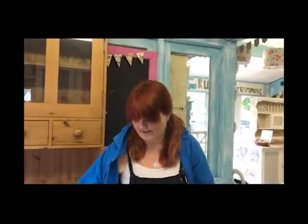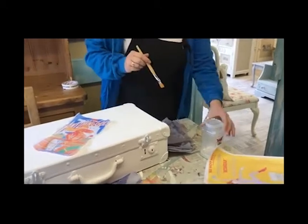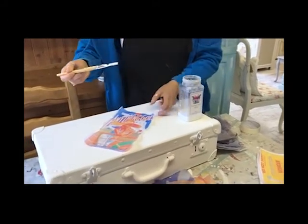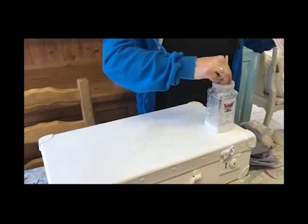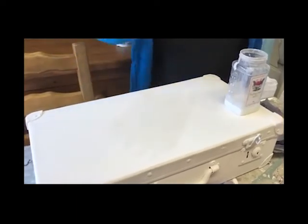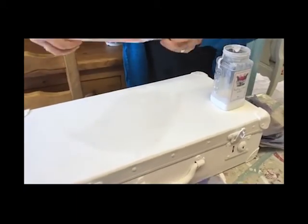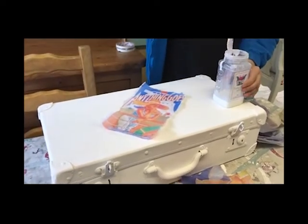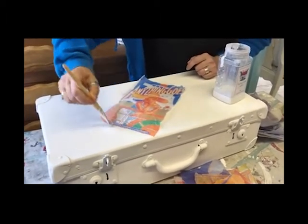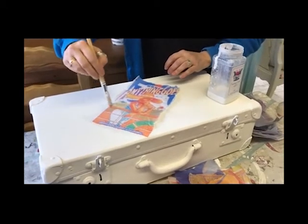I thought that would just make a nice contrast when you opened it. So all I'm going to do now is normal decoupage which is obviously finishing cream. This time I haven't got two backs to get rid of because it's not a napkin. And I'm just liberally brushing the finishing cream where I want my image. The important thing is to use a soft brush because you don't want to tear the paper. Look at that — it's even brightening the colours up a little bit.